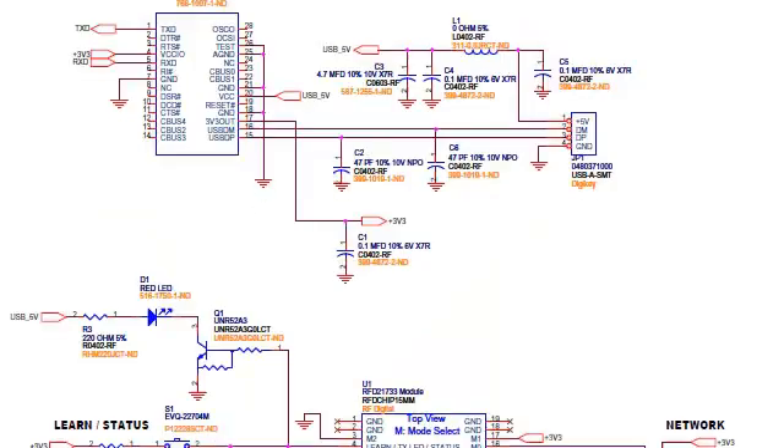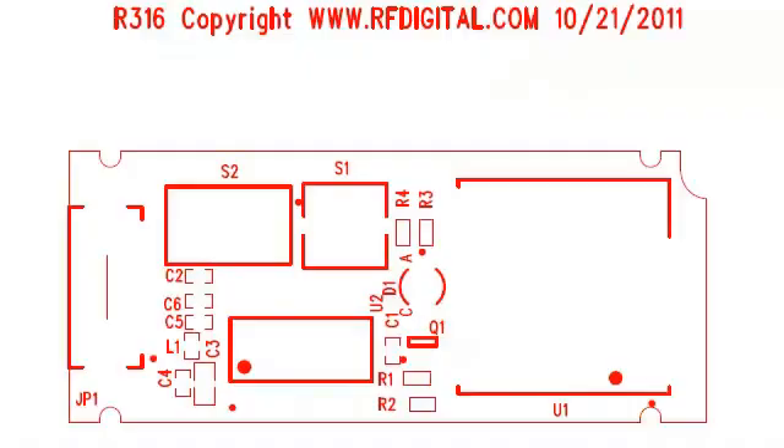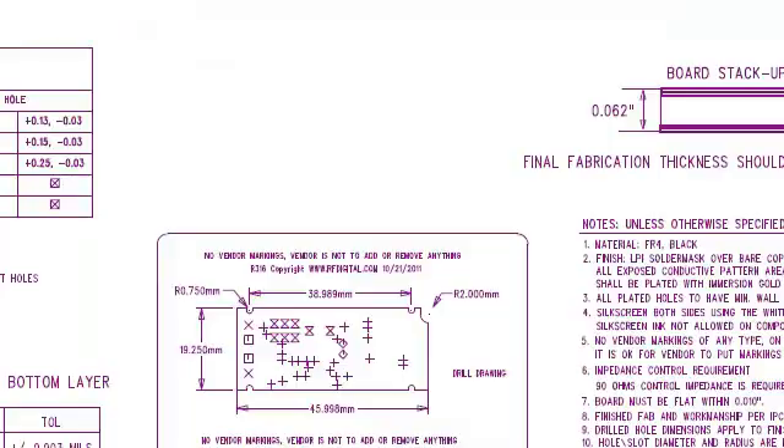Schematics are also available for easy reference. If you wish to dive deep into the circuit, the layout is also available for reference download on the website.